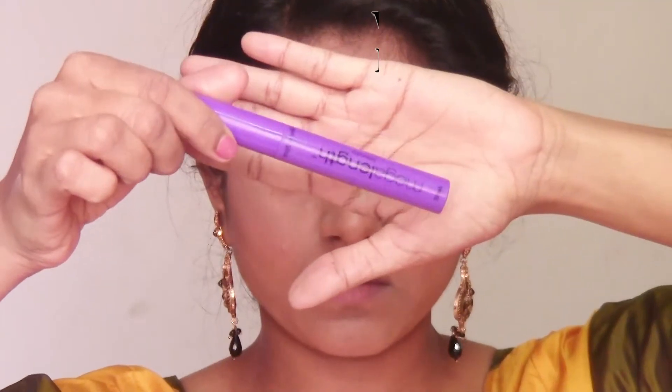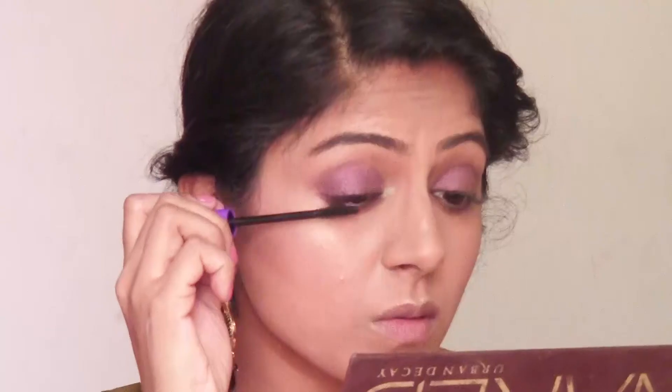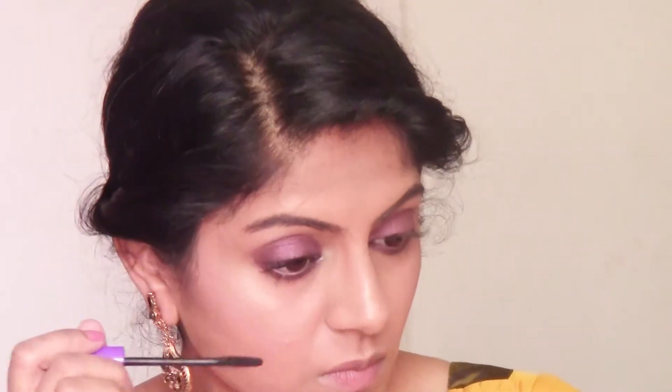Then I'm using this Mega Length Mascara from Wet and Wild and I'm going to coat my upper and lower lashes really well. I'm going to apply two to three coats, letting each coat dry before applying the next one. This will ensure that your eyelashes don't clump together when applying multiple coats of mascara.